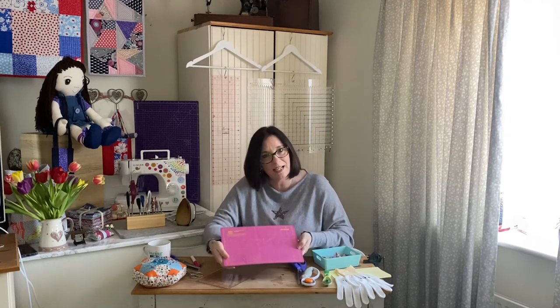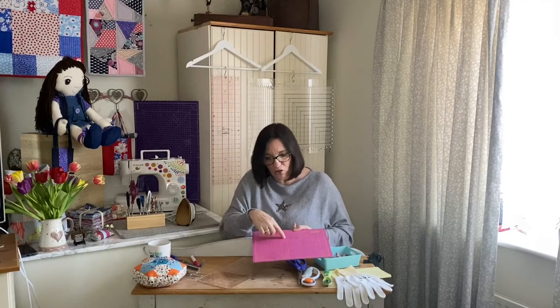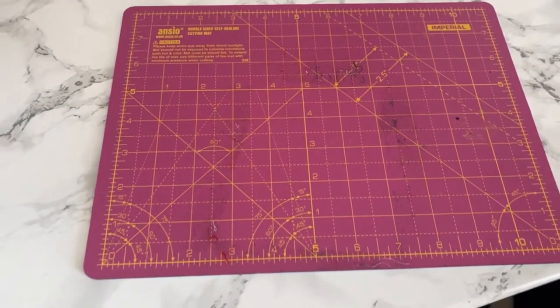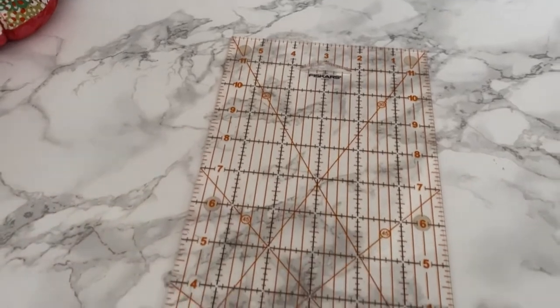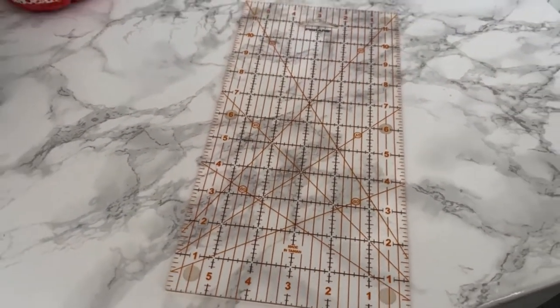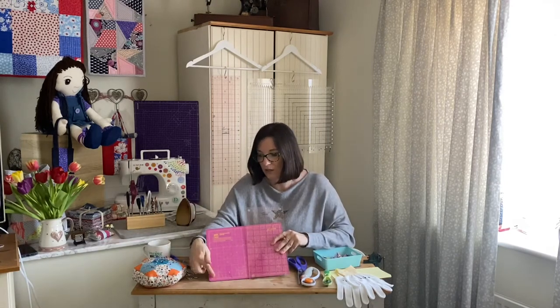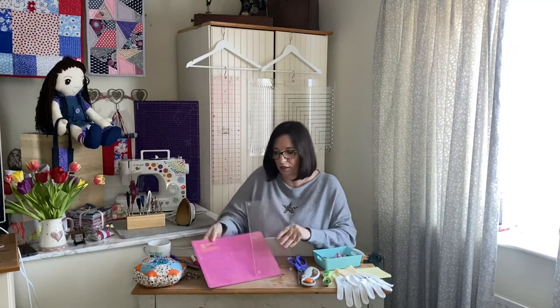This small mat is just for smaller projects — it protects your table and it's got all the measurements on it. If you're cutting a five-inch square, the five-inch square is actually marked in bold on this cutting mat, so you can just line it up to the edge and cut your square. They're really flexible. The main thing is to store it flat — I always put mine under the sofa or under the chair.